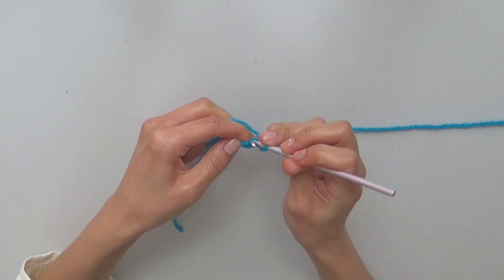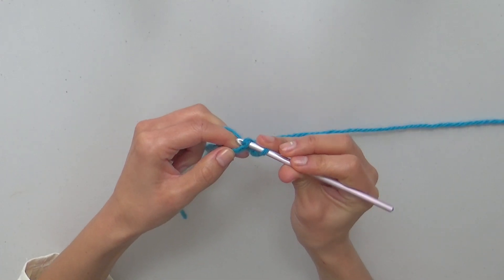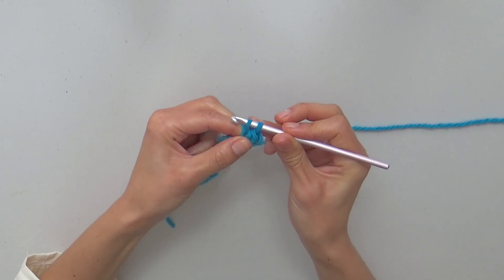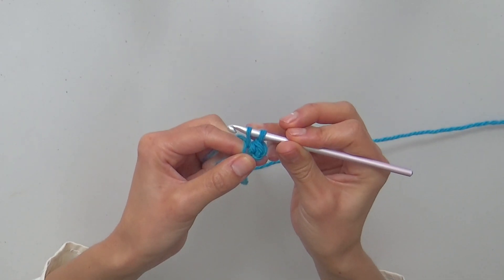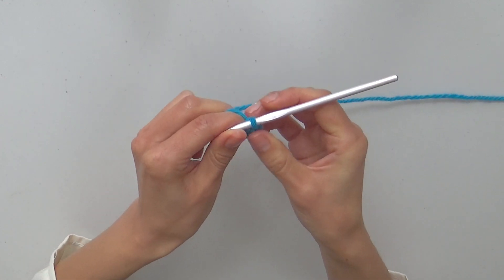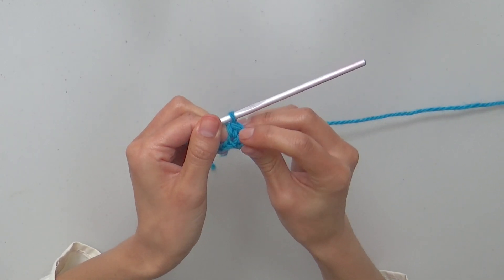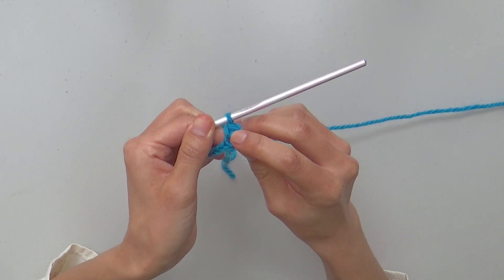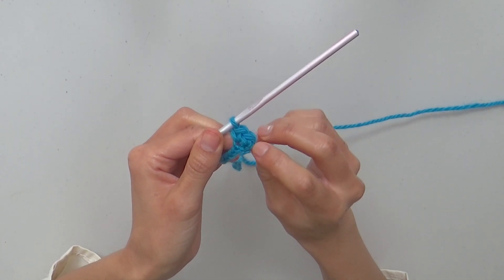Insert the hook in the next chain, yarn over, then pull a longer loop through the chain, yarn over and close the stitch. The result will be a taller sc, so you can insert the hook through the center of every stitch in the following row.